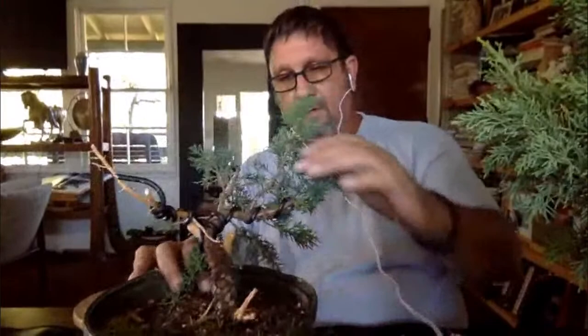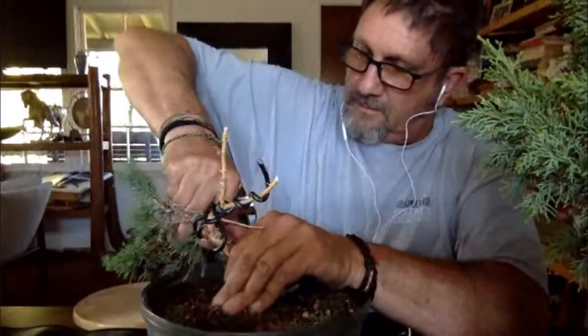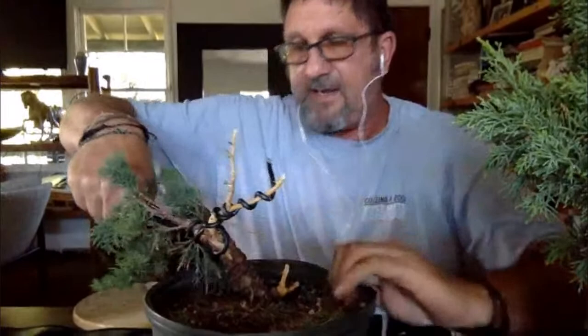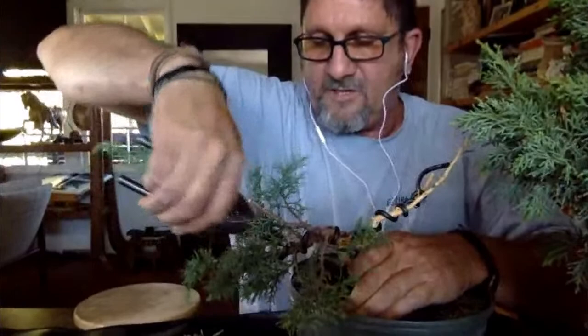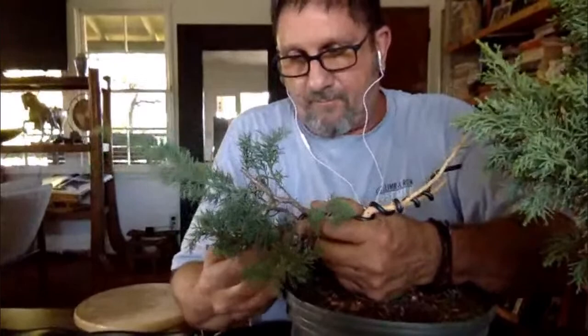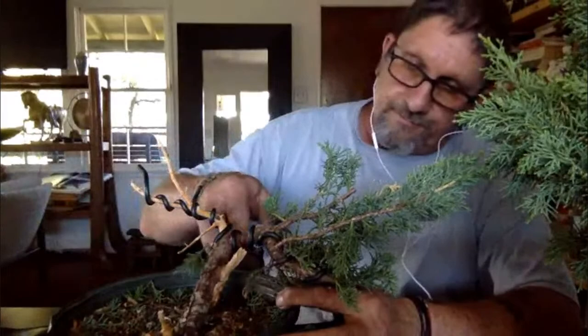Let's see how much I can bend this gin down. Not only do I have to bend the wire, I have to bend the branch without breaking it. This branch was pretty straight — you can see how it's now getting a curve in it. And I've pulled it down considerably.